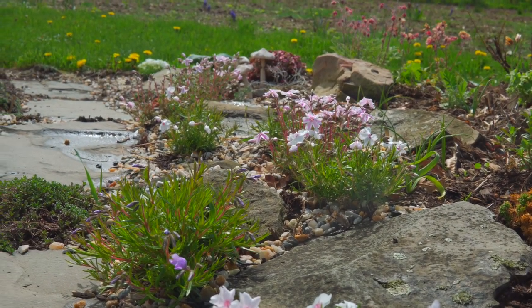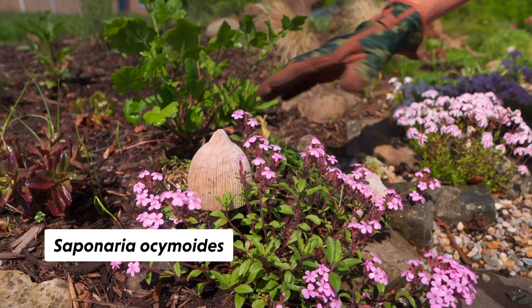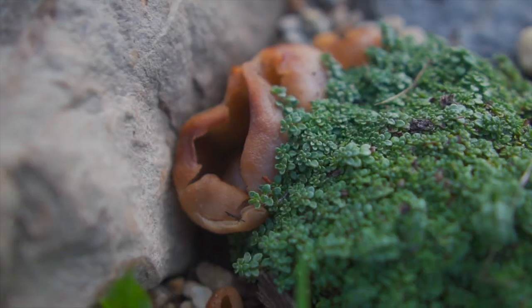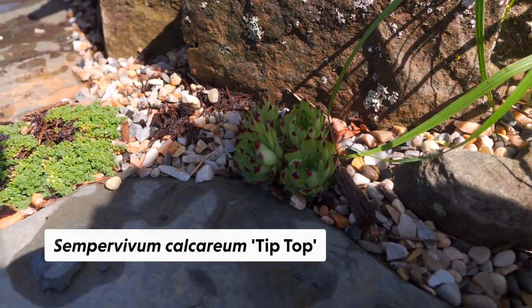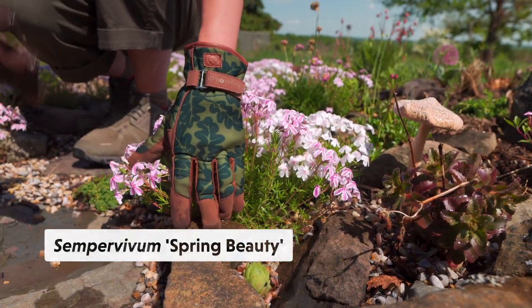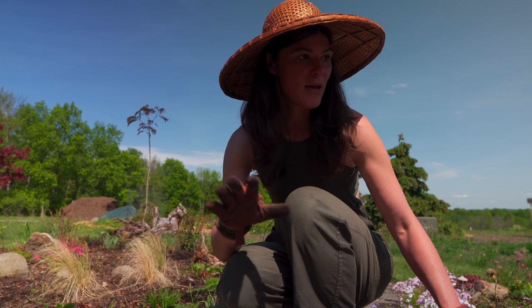Some of the sedums are actually coming up, so I have some succulents here. This is saponaria — another type of crawling plant. I have some low-growing oregano, this is elfin thyme, and then you'll see some of the hens and chicks, the sempervivums — there's another sempervivum just tucked away in there. I love gardening like this because there's so much to look at and see.